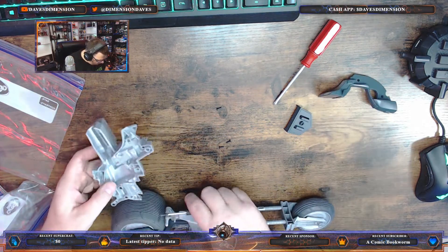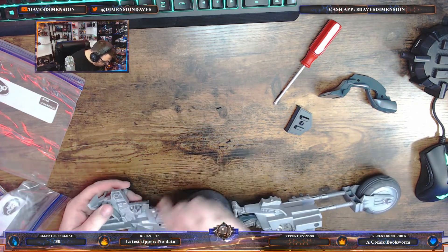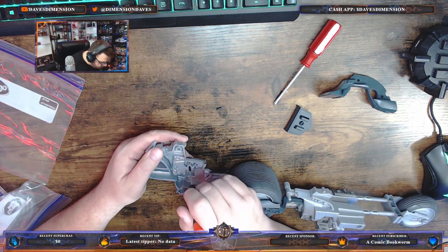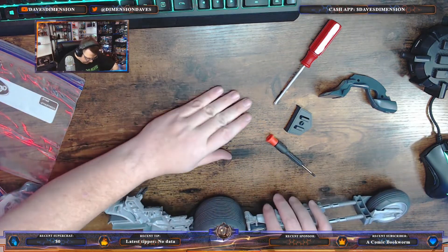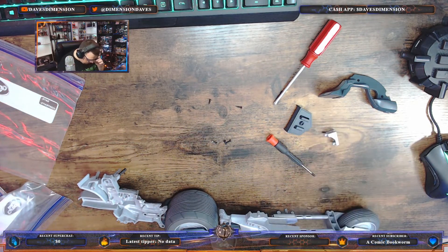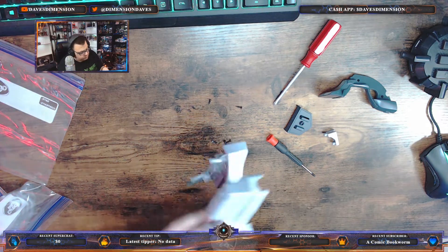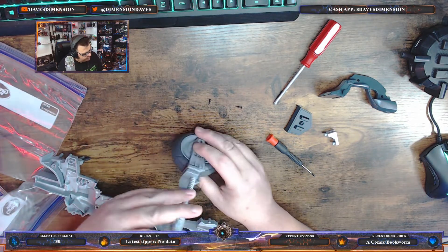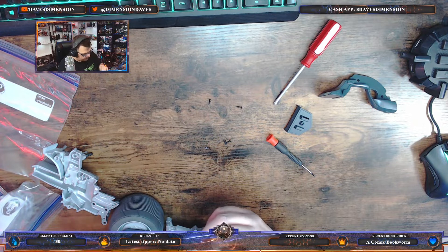Here we go — we've got the tank off. You need to use a pin to push the screw out from there. There we go without damaging it. So we have our five screws. Honestly I'm not sure where this one piece came off exactly — we'll figure that out later on.